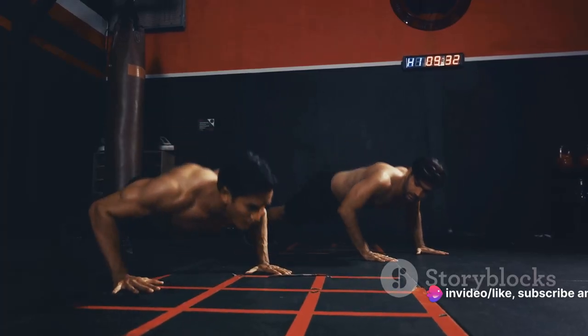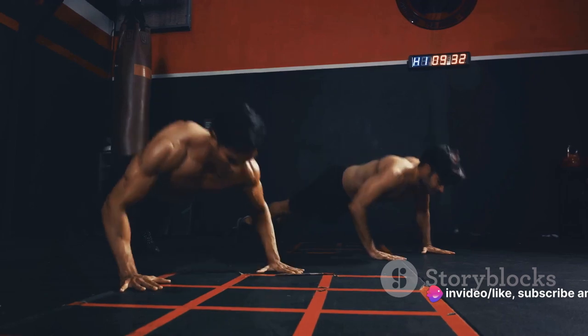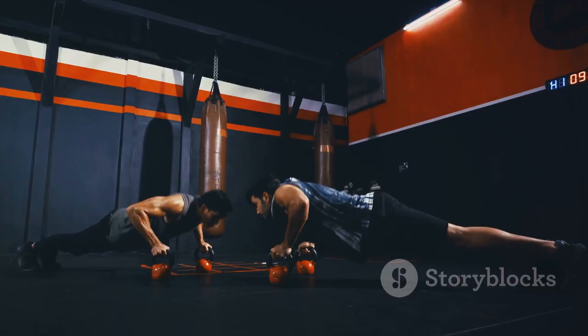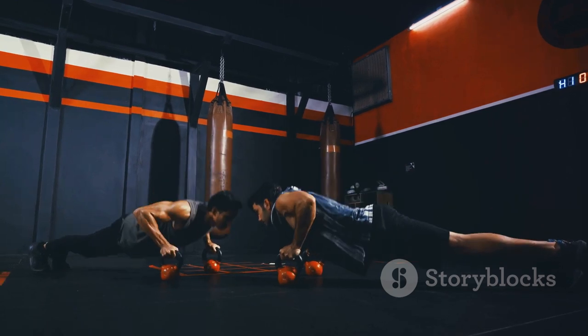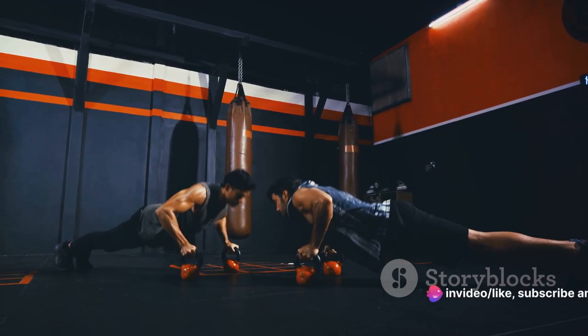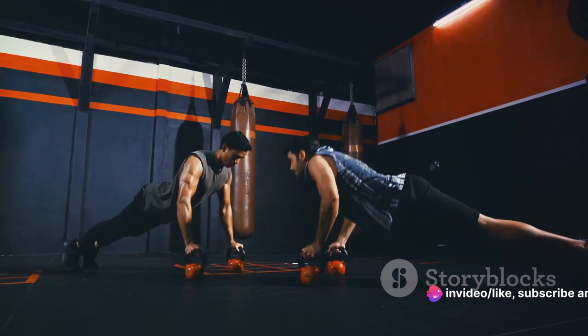Congratulations on completing the first part of the Spartan workout. You've taken the first step on your journey to enhanced strength, stamina, and resilience. But don't rest just yet. Up next, we're moving to the lower body. Prepare to unlock your potential and push your limits even further.